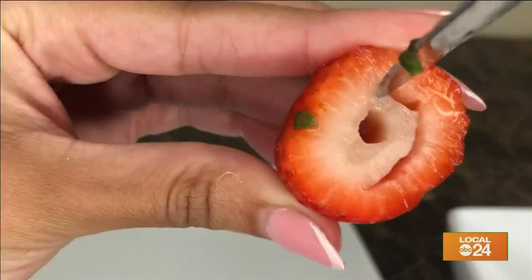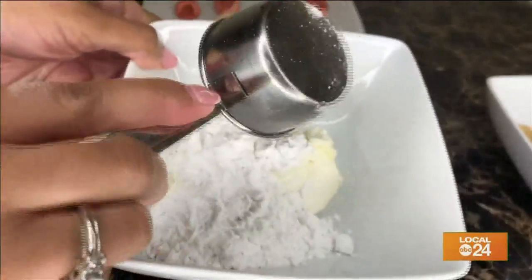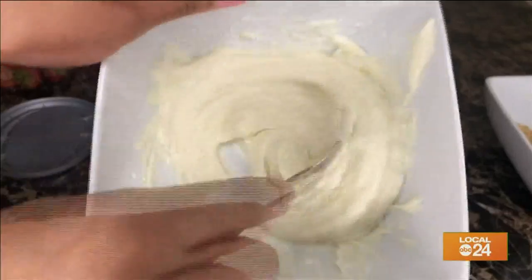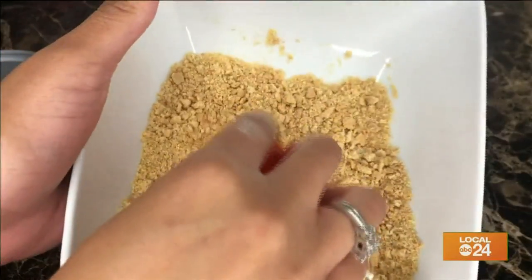First, cut off the top of your strawberries and create a hole in the inside. In one bowl, add in four ounces of cream cheese, a quarter cup of powdered sugar, and a quarter tablespoon of vanilla. Mix it up and add it into your strawberries. For the crust, dip the top part of the strawberries in crushed graham crackers.